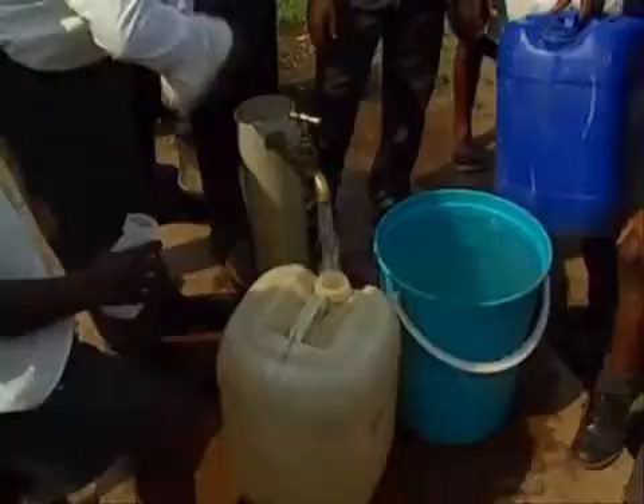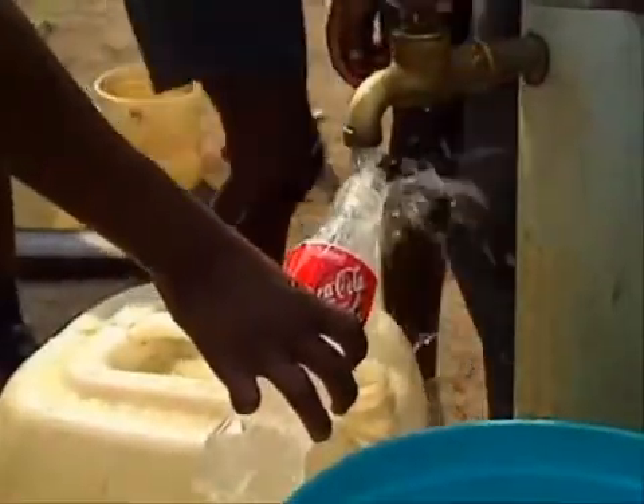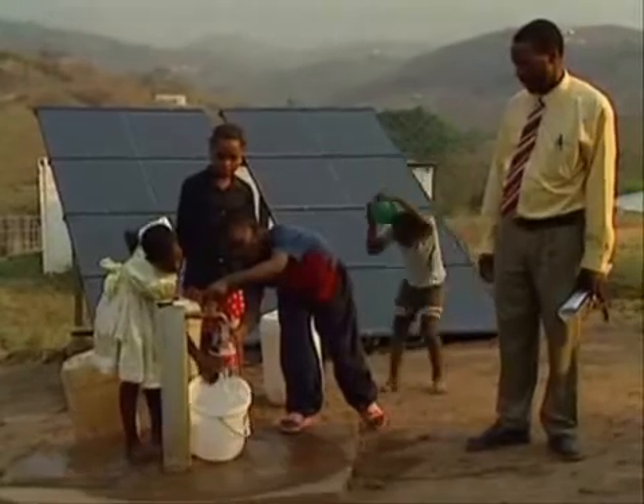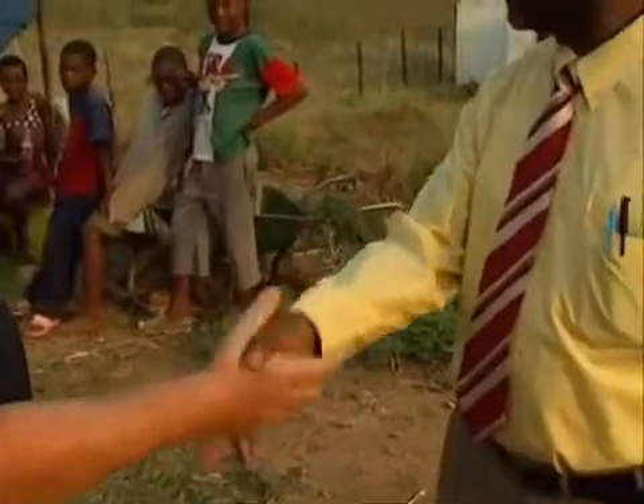The solar system that is supplying water to us from the ground is very important because it's going to improve the level of lives. I'm very much happy about the job that we have done, hoping that even the community as well are going to be very much happier. Thank you very much.